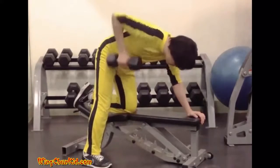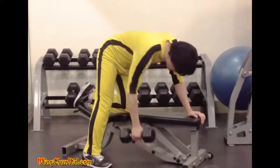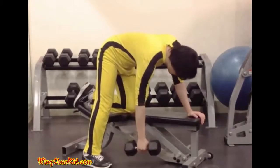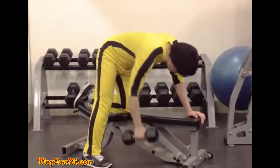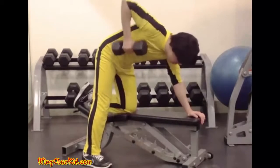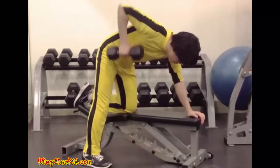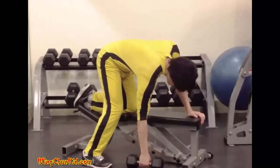Keeping your elbow back, slowly pull the dumbbell upward until its inner plates touch the side of your torso. In this position, rotate your left shoulder upward, then return the dumbbell slowly to the starting position. Reps: 8 to 12 per side. Note: can also be done with a kettlebell.